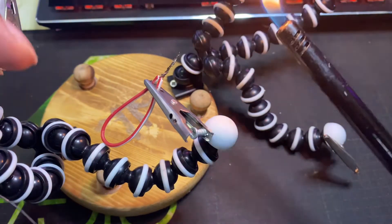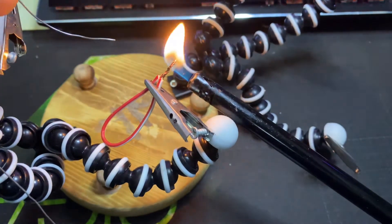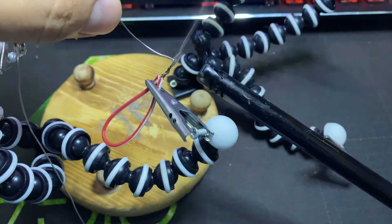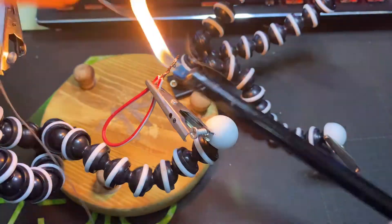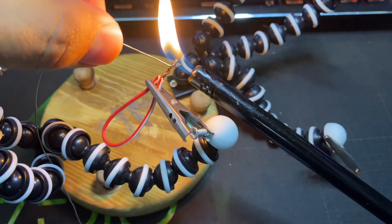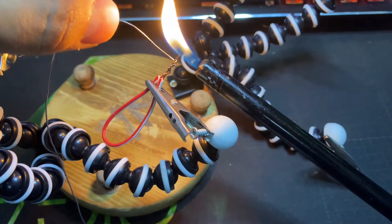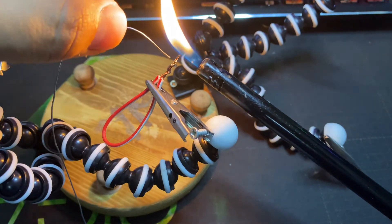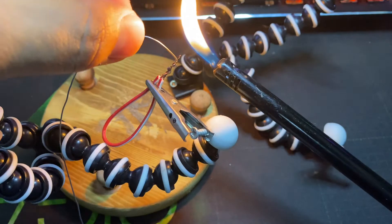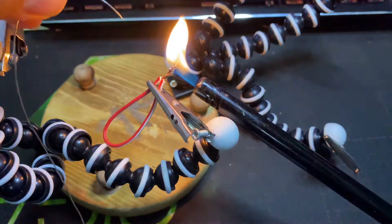We will repeat the same process: turn on the lighter, heat up the cover of the wire, and then simply apply the solder, as you can see.